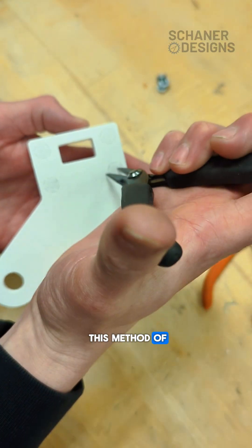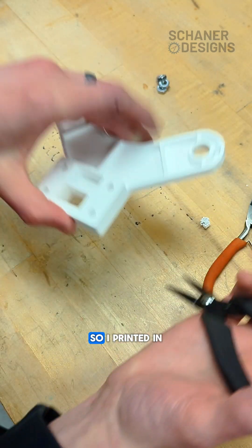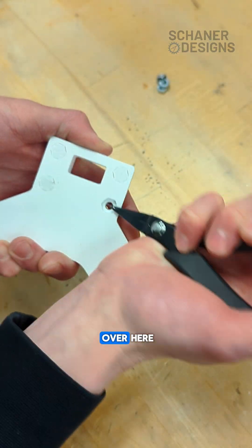I really like this method of adding threads to a 3D printed part. I printed it in this orientation and there are supports over here.